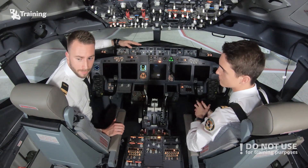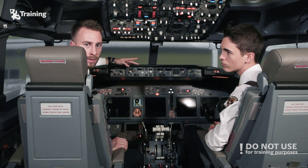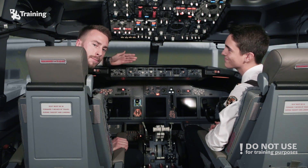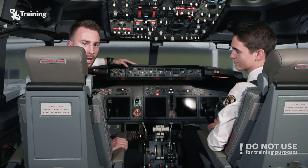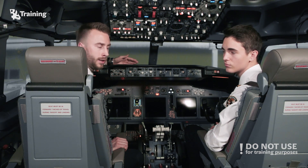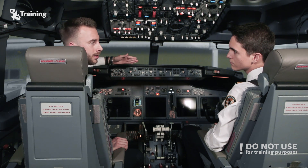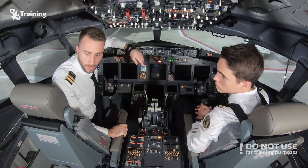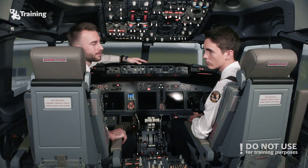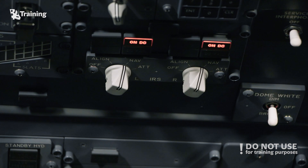In real life, we should perform an exterior inspection. The pilot performing this inspection will check several items on the fuselage and on the brake systems. The other pilot remaining in the cockpit will check several documentation items to make sure that the plane is airworthy for the flight. For the purpose of this video, we don't need to show these items since we are on the simulator, so let's consider that the exterior inspection is done.